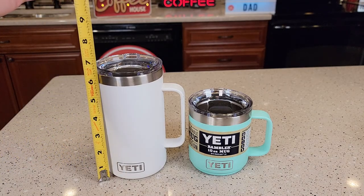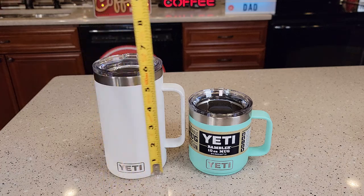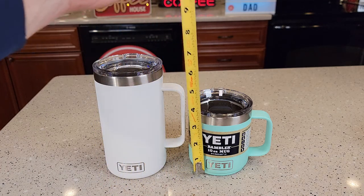Let's go over measurements. The Yeti 24 ounce one is 6 and a half inches, and the 10 ounce one is 4 inches.